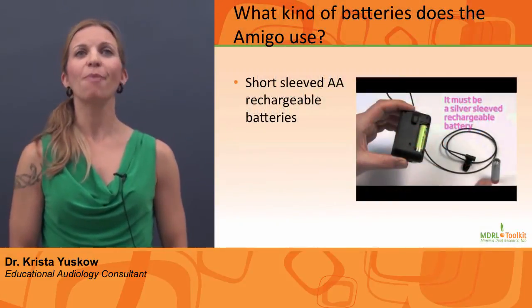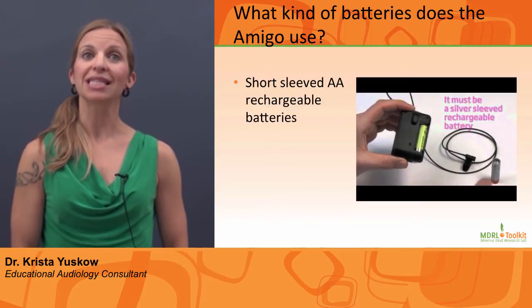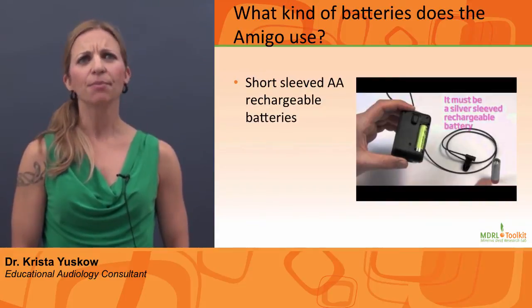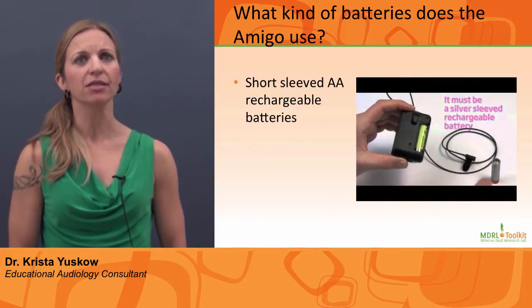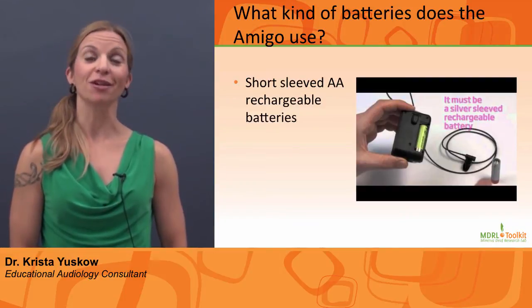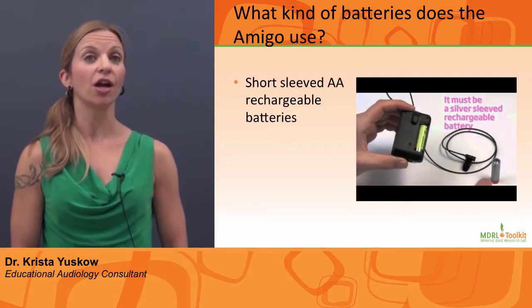What kind of batteries does the Amigo use? The Amigo uses short-sleeved AA rechargeable batteries. It is important to use Oticon batteries so that a voltage mismatch does not occur. These batteries are available from Oticon or the student's dispensing audiology clinic.